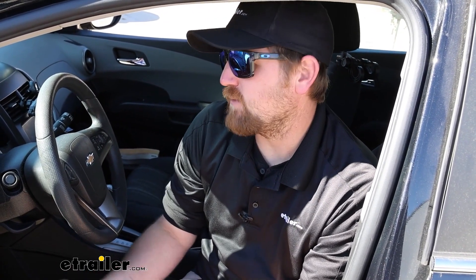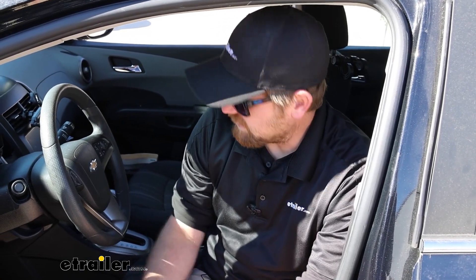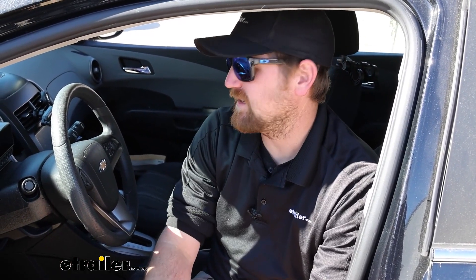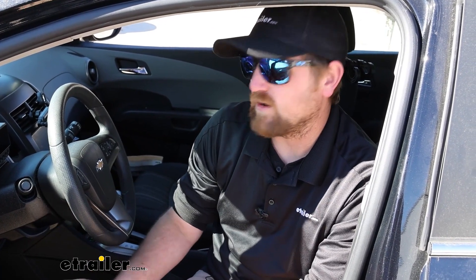It's one of those overlooked parts a lot of times, but this is the right way to do it — it completes the whole package and has everything working how you'd want it to. As far as the install goes, it's not bad; it's just a couple of wires. The most difficult part is working underneath the dash — you just don't have a ton of space — but you only have to do it once. So let's go ahead and put it on.